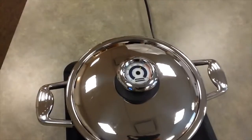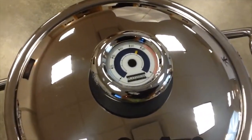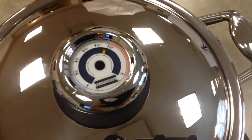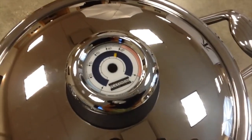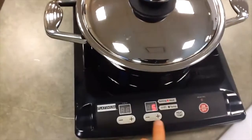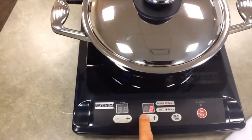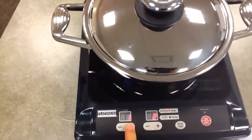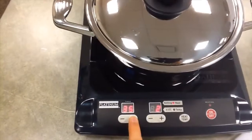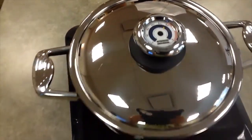Welcome back. It's been about 12 minutes and the temperature is right around 95. So I'm going to go ahead and back the heat off — it's at medium heat — and reduce it to number two. Then I'm going to set the timer for 35 minutes. In 35 minutes, it will be done cooking.